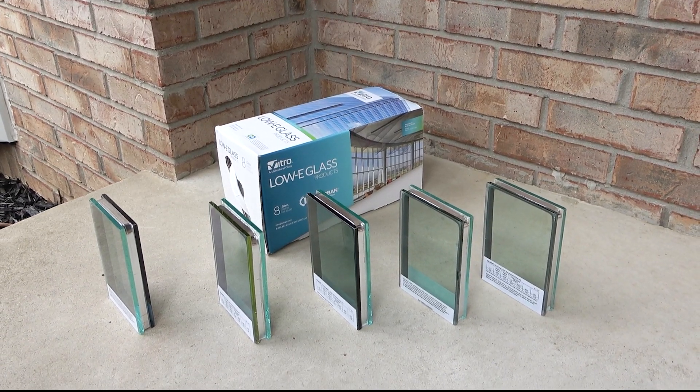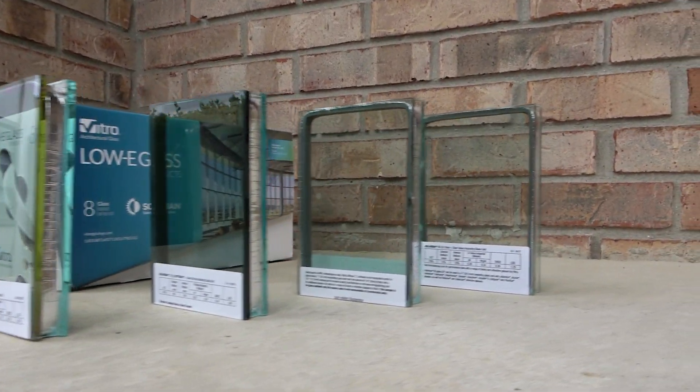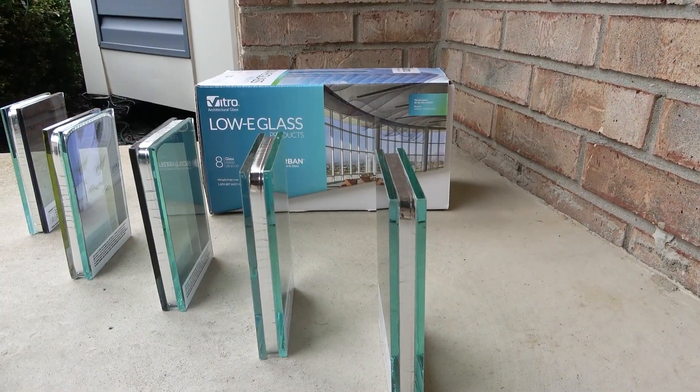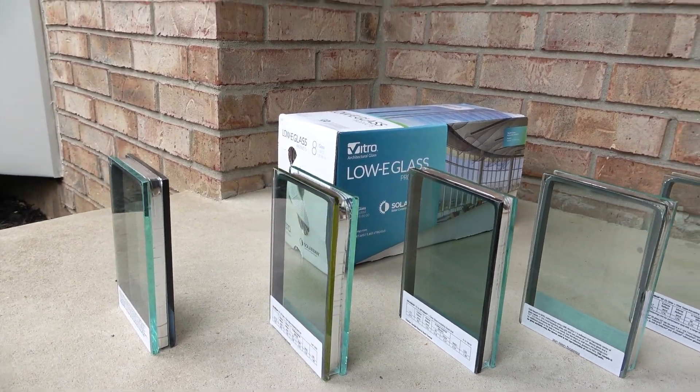Over the years, insulated glass has improved in many ways, from the spacer that separates the glass to the coatings on the glass itself. But this was an advantage that only new construction and specialized frames could take advantage of.